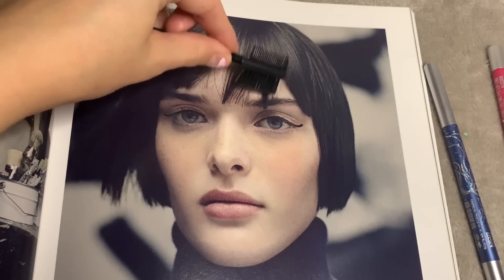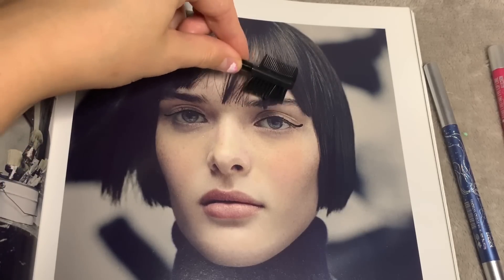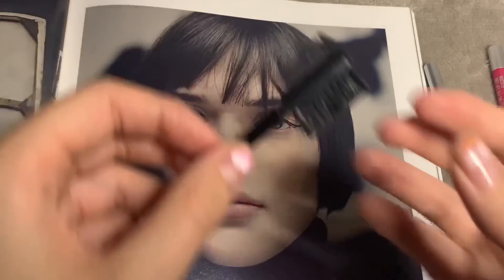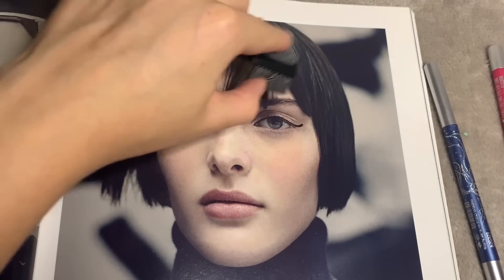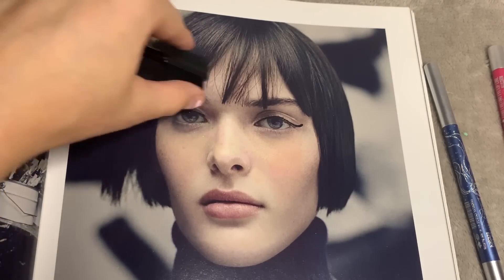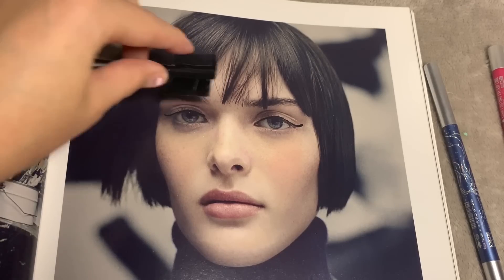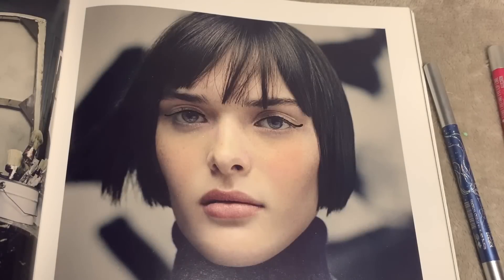Just brush through them. Going for that messy brow look — perfect. Alright, let's have some fun with these lips.